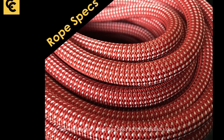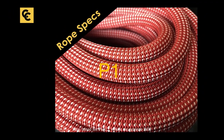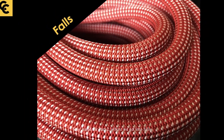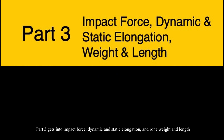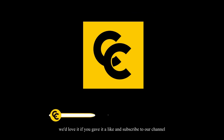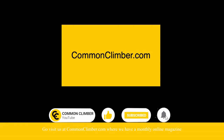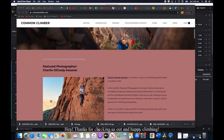That wraps up part one of the rope specs and UIAA standards video. Stay tuned for part two where we get into falls, and part three which covers impact force, dynamic and static elongation, and rope weight and length. If you learned something, we'd love it if you gave it a like and subscribed to our channel. Visit us at commonclimber.com where we have a monthly online magazine. Thanks for checking us out, and happy climbing!